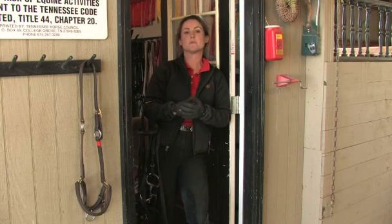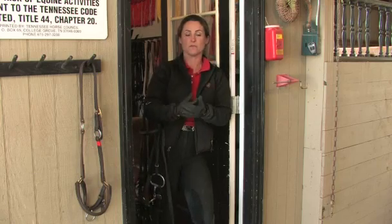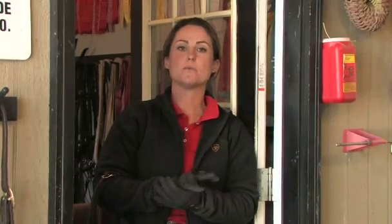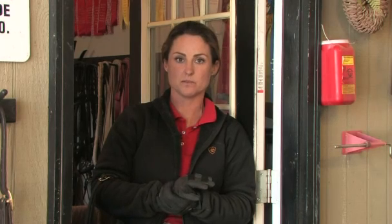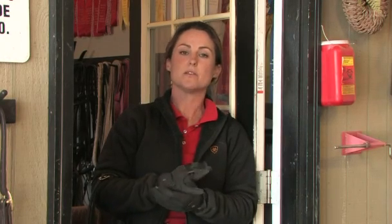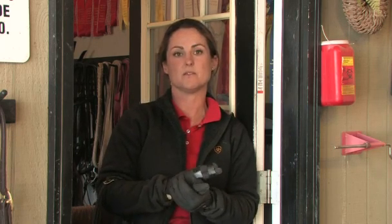The throat latch should not be tight or restricting in any way. Its sole purpose is to prevent the horse from shaking its head and having the bridle become dislodged from behind the ears and come off of the head. In conclusion, when bridling your horse, you want to make sure to have control of them at all times. Be gentle when inserting the bit into the mouth as to not hit any teeth, and be gentle and careful as you place the ears in front of the brow band as to not damage their soft tissues.